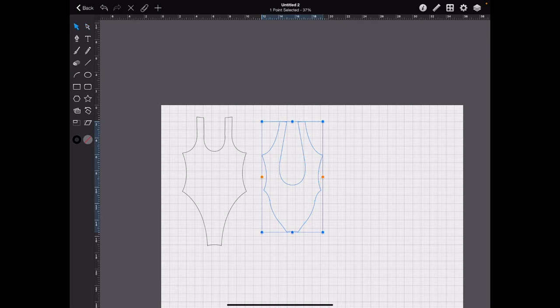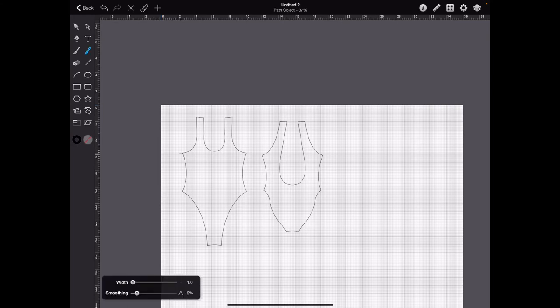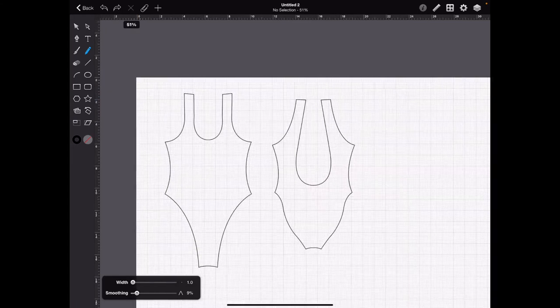Now we want to get these to the right — the actual real life size. What I did before was measure the pattern in certain key areas so I could resize to real life size. With the actual oak tag patterns, I measured from several points and ultimately got the bounding box size. We can resize according to the width and height dimensions. It sounds confusing, but I'll show you what I mean.